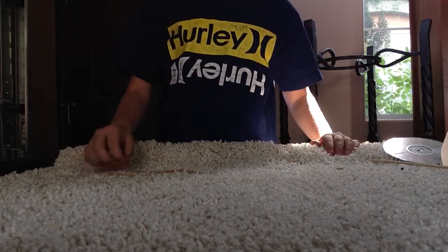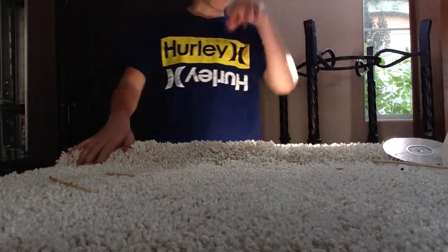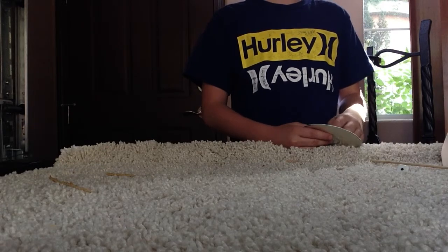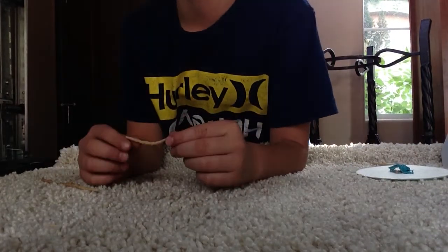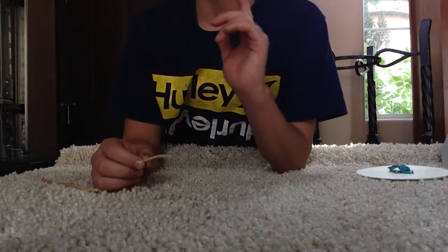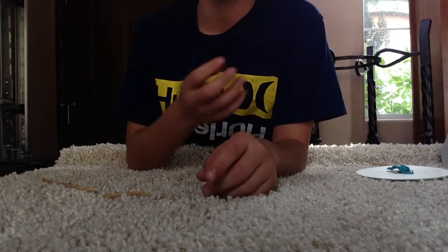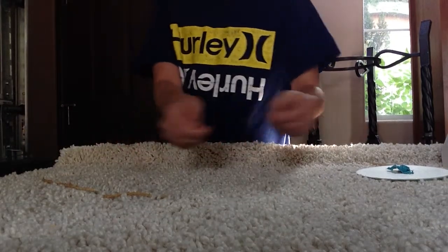You are going to need 100% cotton string, potassium nitrate — which can be found in stump remover — and finally sugar. You're gonna get a third of a cup of sugar and then a half a cup of potassium nitrate.